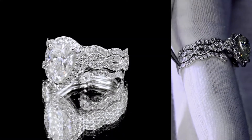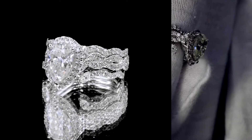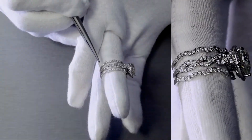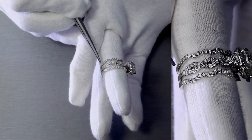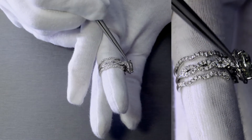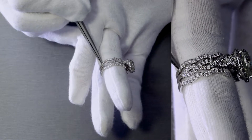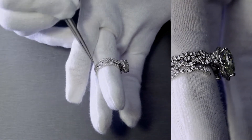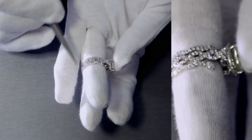The two bands you see next to it are actually not the same ring — these are separate bands called contour bands. Contour basically means they're designed to sit flushed right next to the center piece. So the engagement ring is the main piece, and we made two contour bands that sit very closely next to the center engagement ring.